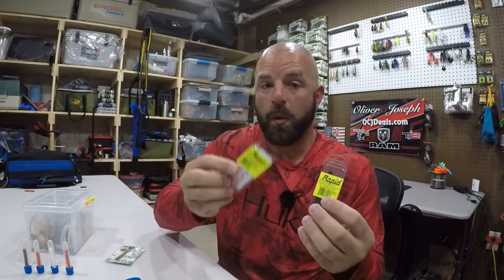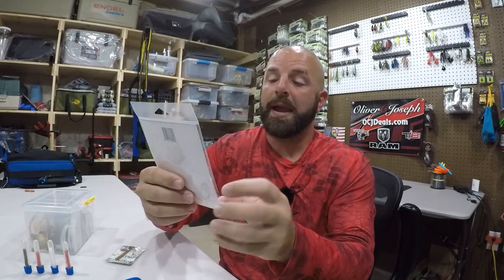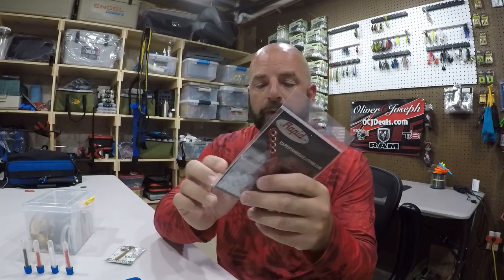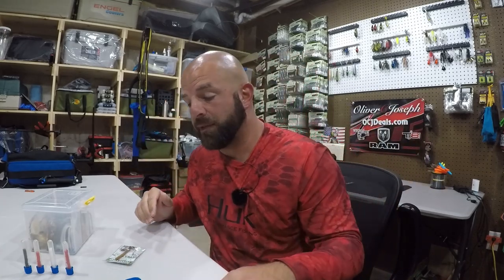They do have different color discs — we got black, we got white, and we got red. Within the package, they come with black and white, either a 25 or 50 count of white and black. So you are good to go right out of the package.